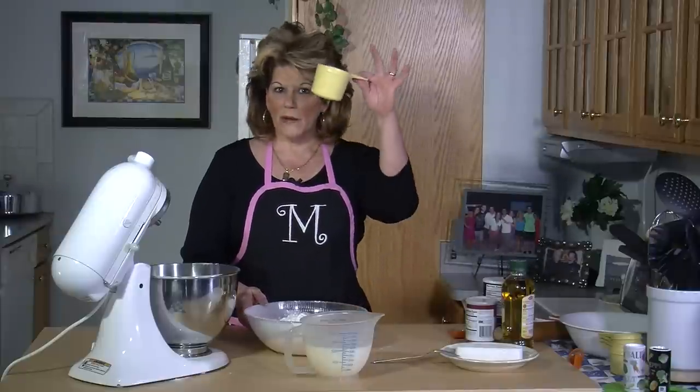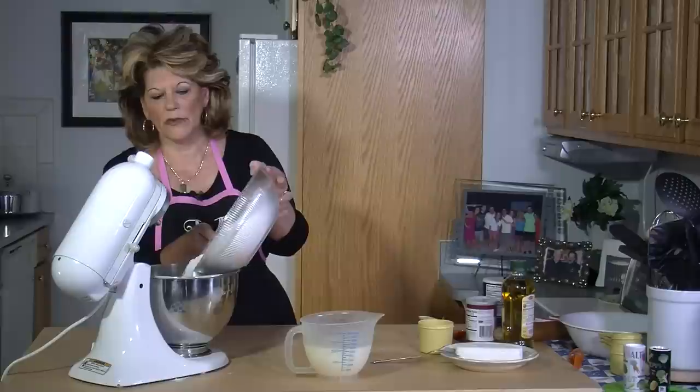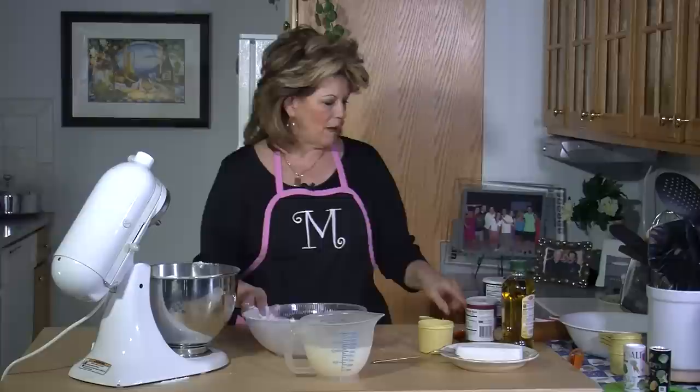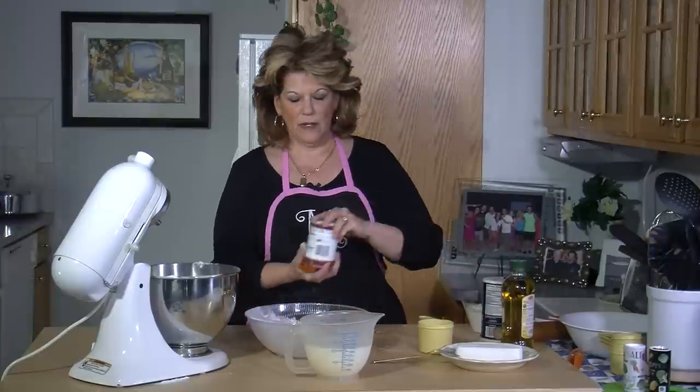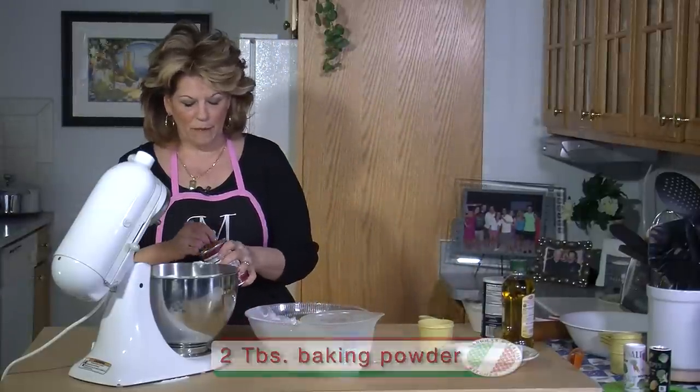I have already measured out six cups of flour. I'll be adding the flour to the mixer. And I'm going to add two tablespoons of baking powder.